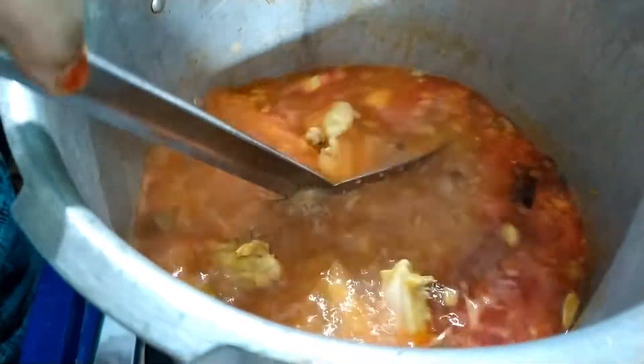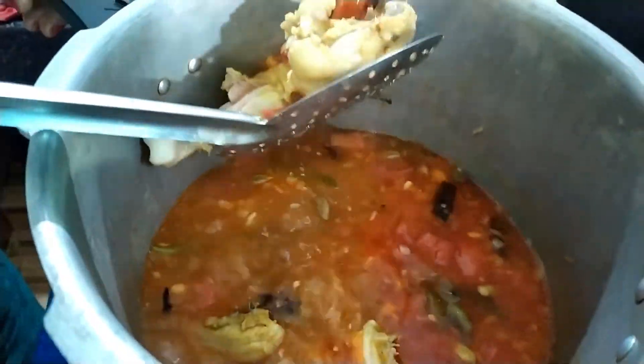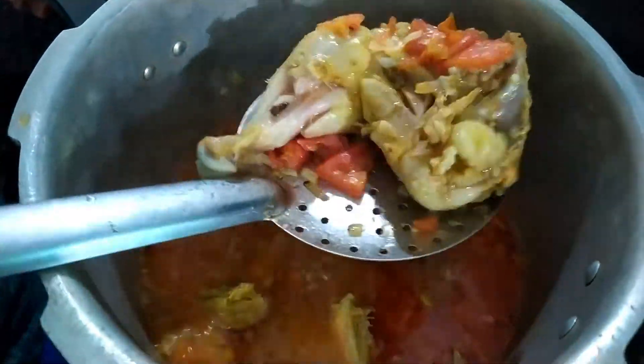I put a plate on the plate and arranged it.